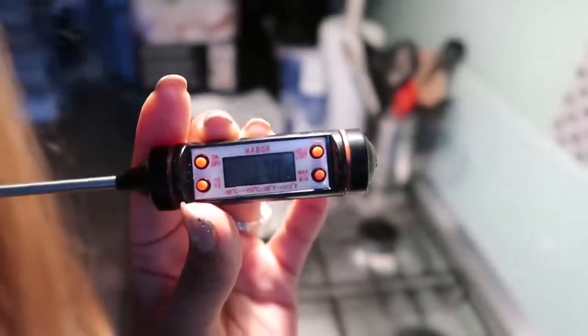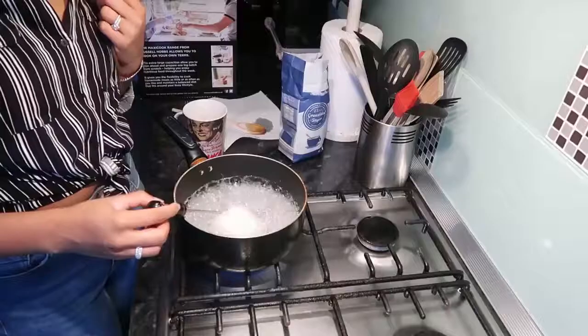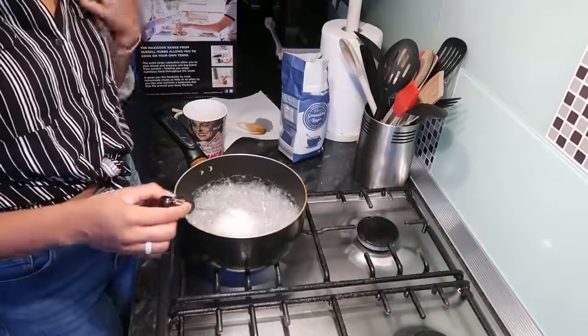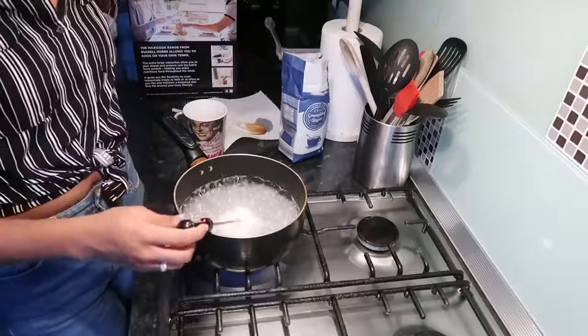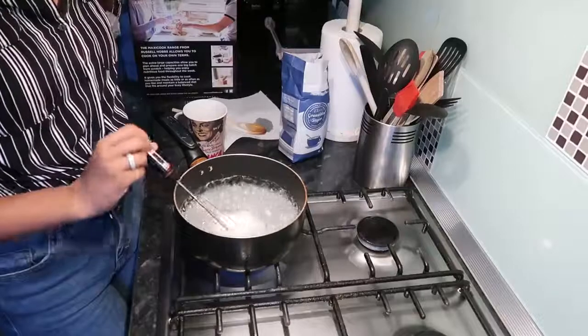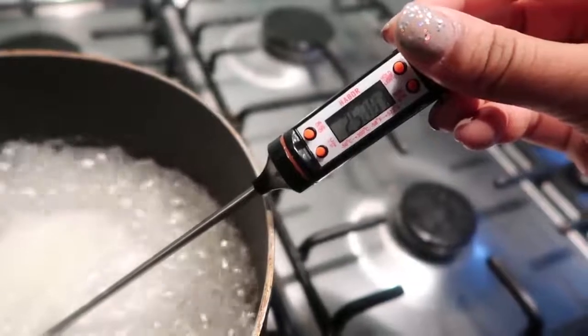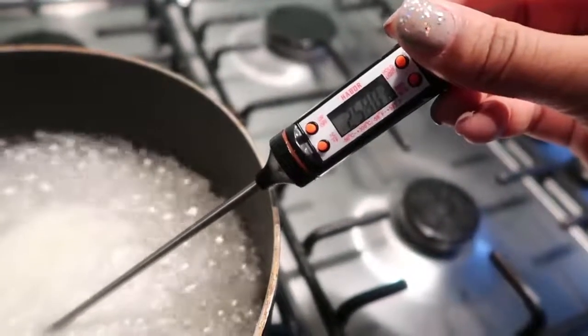The next thing you need, which is so important, is a candy thermometer — I got mine from Amazon. You want to wait until your sugar mixture reaches 260 degrees Fahrenheit, not Celsius. Every time I made sugar wax before, it would mess up because I would wing it and not get the consistency right. Once you hit 260°F, the consistency is perfect for hair removal.